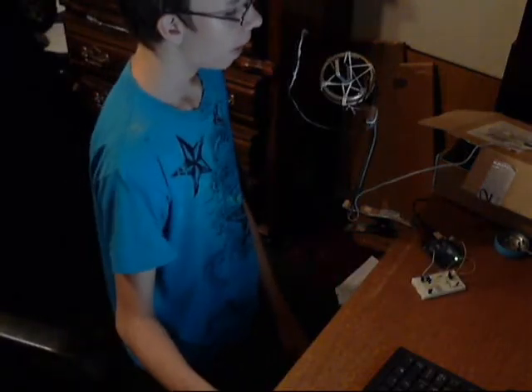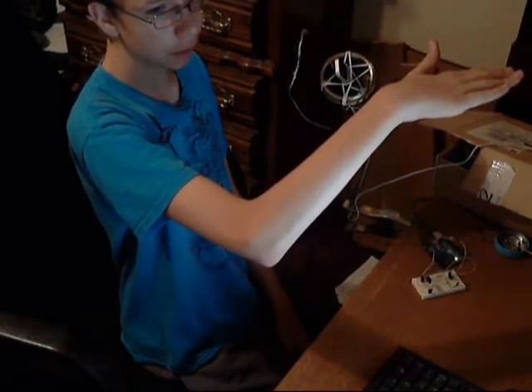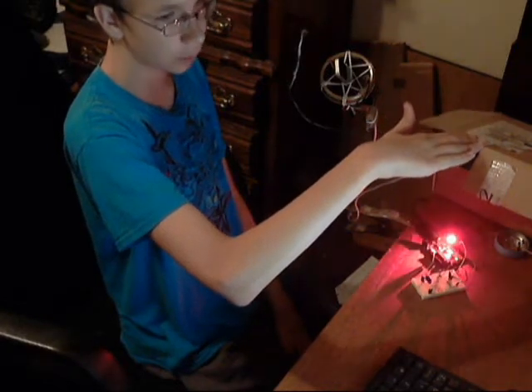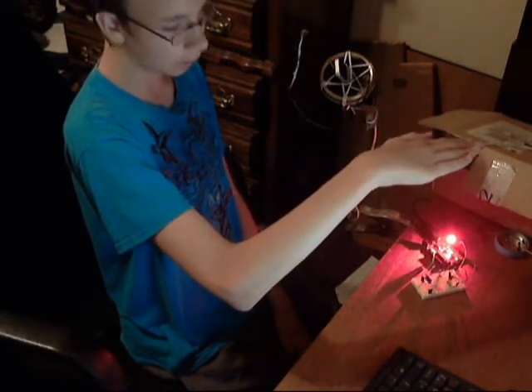So there's my hand. I have gotten this thing to sense from about a foot and a half, but it's not sensing as far now for some reason. You can see as I put my hand over it, it kind of blinks for some reason. I don't know exactly why, but if I get my hand closer — let me get a ruler.